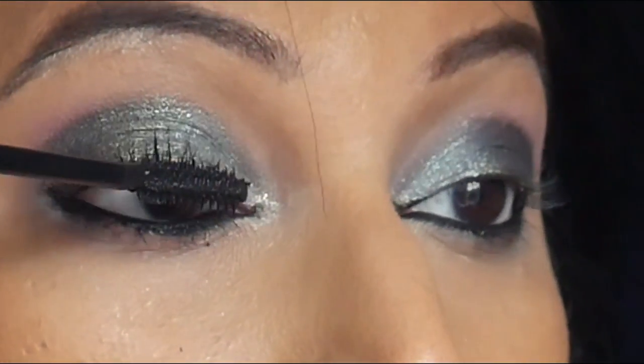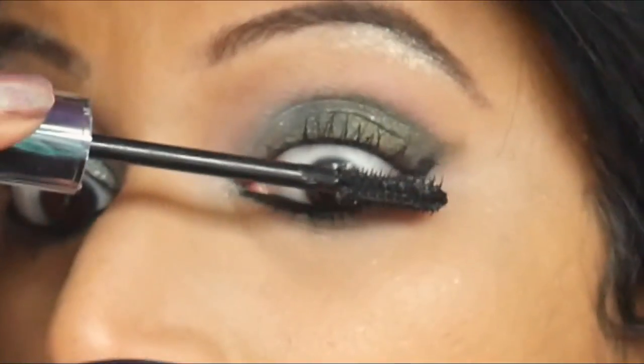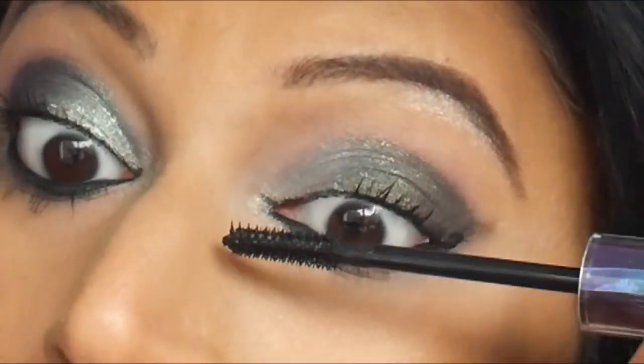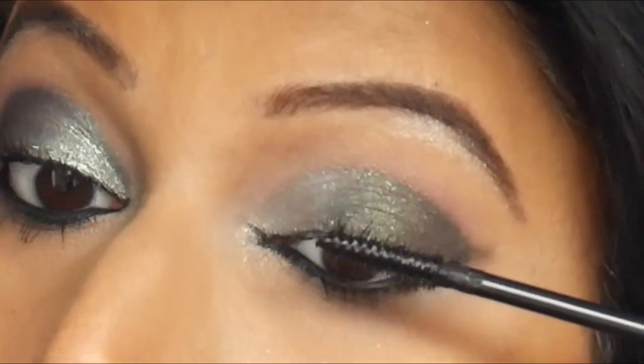I'm going to apply my favorite mascara — this is the Urban Decay Troublemaker mascara, their new launch. I was wearing only this for the holidays. It is really, really good. It has these fibers in it that elongate your lashes a lot more. I have no idea why it's got such bad reviews because I have been enjoying it a lot.